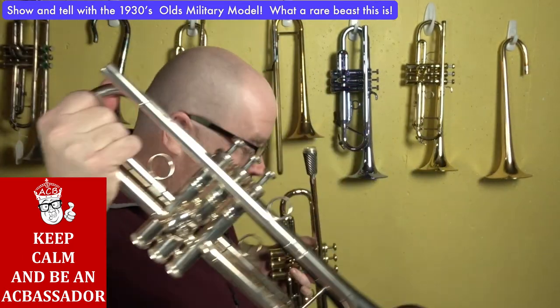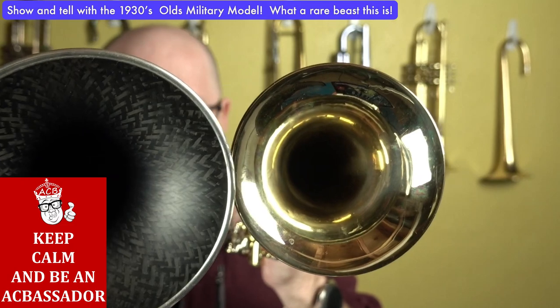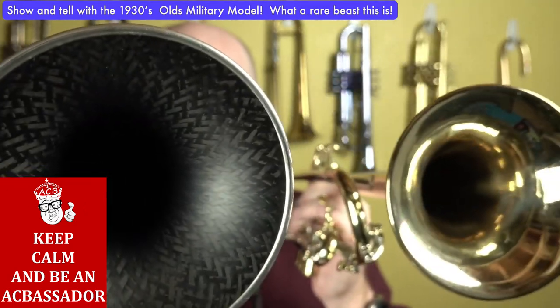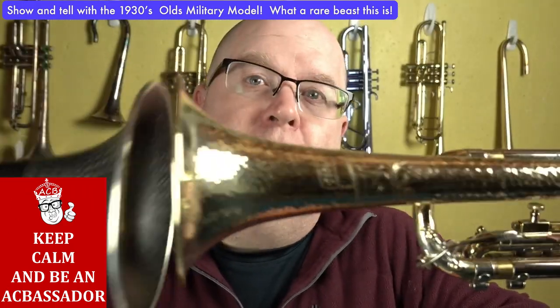I have a DeCarbo here — I'm going to do a video on that soon. But look at that. This is the old horn and this is the DeCarbo, which is like a five inch bell. But a massive, massive difference in the bell.